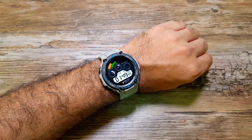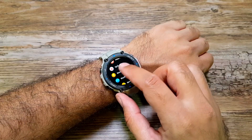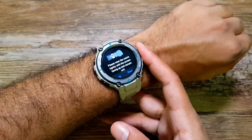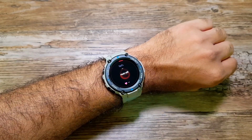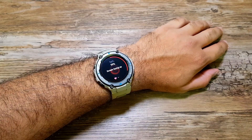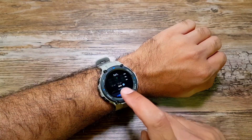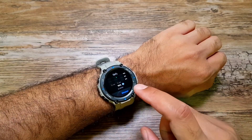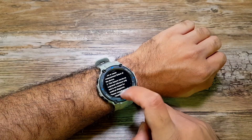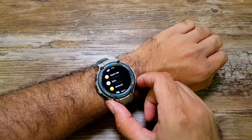The Amazfit T-Rex Pro comes with an SpO2 sensor built right in. Go into Apps, then SpO2, and follow the instructions — push the watch up your wrist, start measuring, hold still with the screen facing up and the watch worn tightly. It calculated my SpO2, which is blood oxygen saturation, at 96. Just be sure you're not using this SpO2 sensor for any diagnostic purposes — for that you must always contact your doctor.